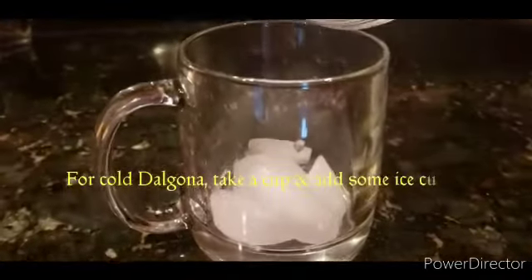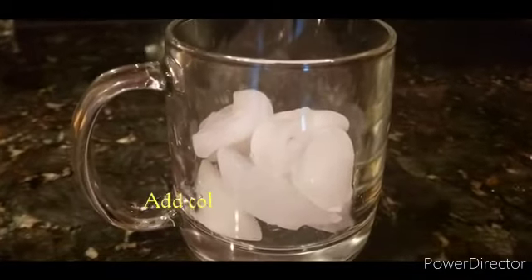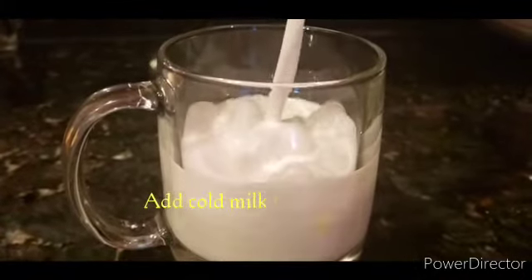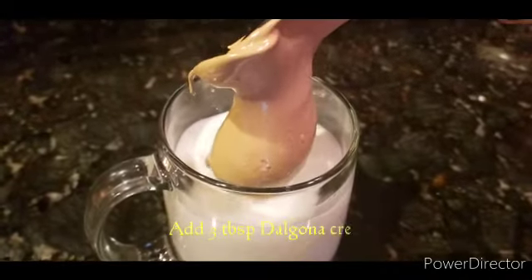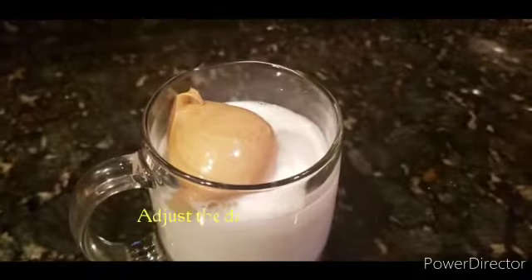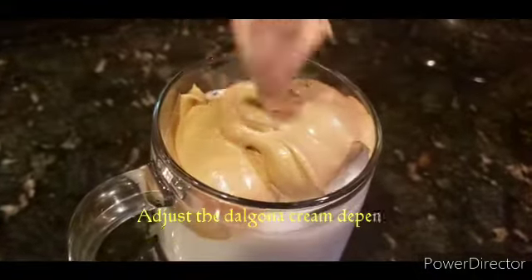We will put it in the cold dalgona coffee. Put it in a cup of ice cubes, then add the cup of water. We will put the dalgona cream in the middle of the cold water. Add 4 tablespoons of dalgona cream.